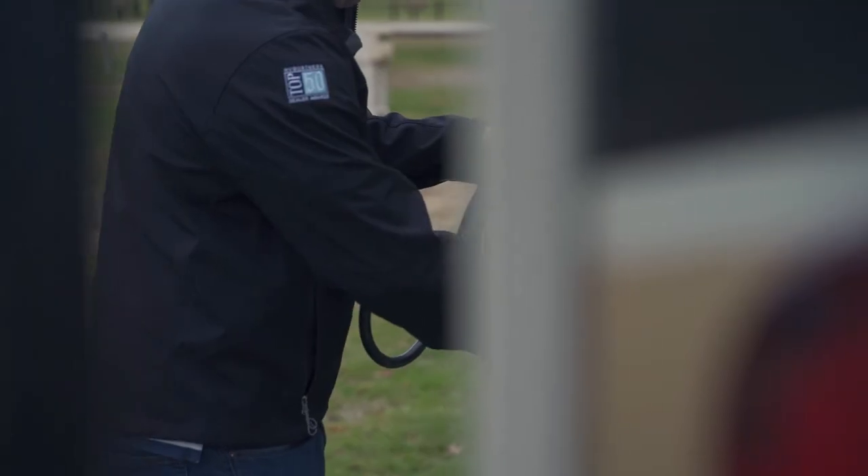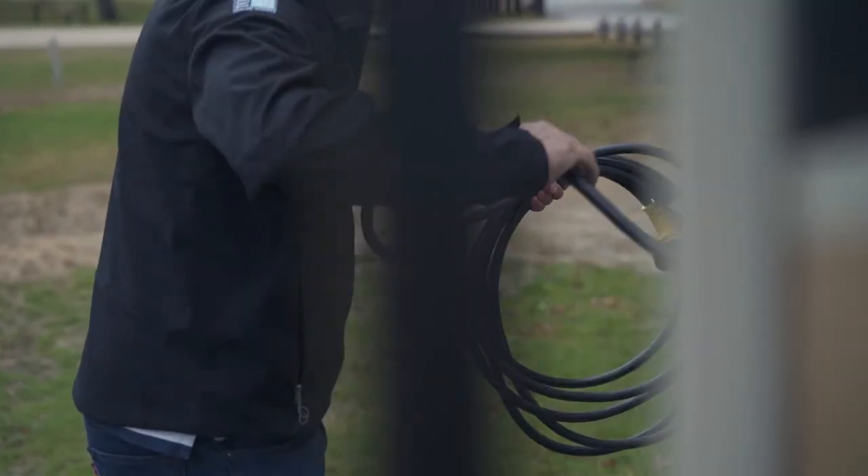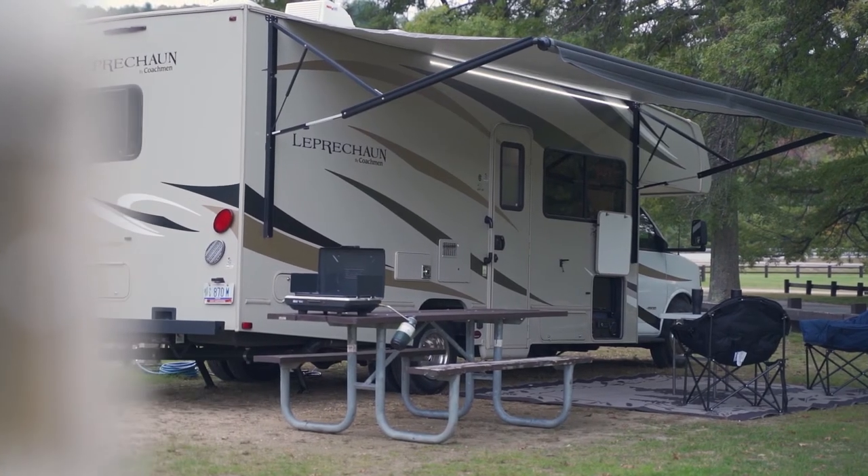When hooking up to the campsite, know that having all options — water, sewage, and electric — is generally considered a premium or deluxe site and will be a more expensive option. If you're okay being off the grid or only having one or two of those amenities, you can often save a lot of money on your first camping trip.